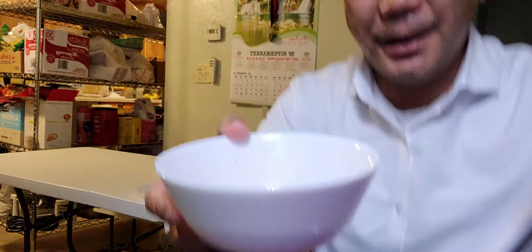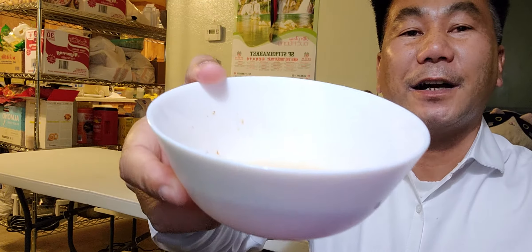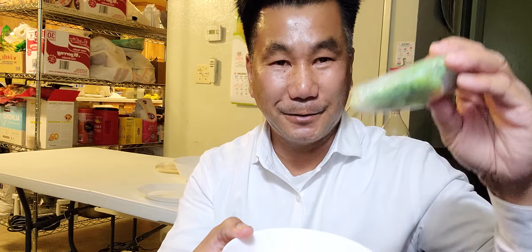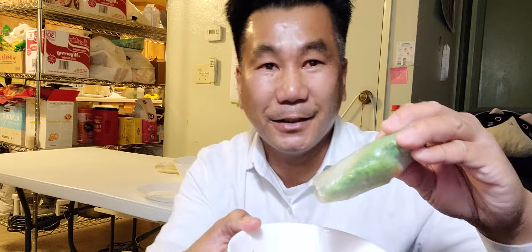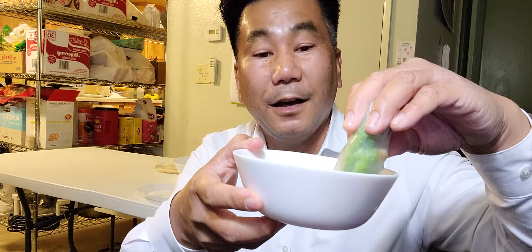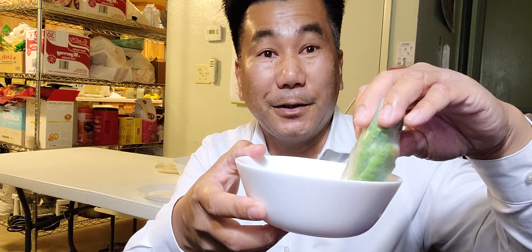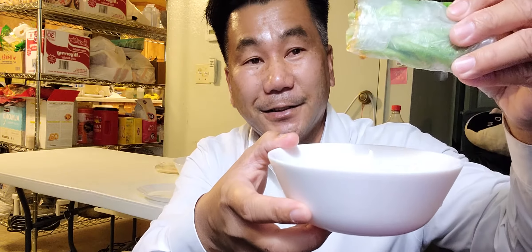Here's my sauce, guys — Vietnamese spicy fish sauce. And this is my spring roll. Let's dig in! I'm so hungry. Everyone eat with me. Here we go, dig it in. My saliva is going, guys — it's coming out, see the dripping? Let's try it!